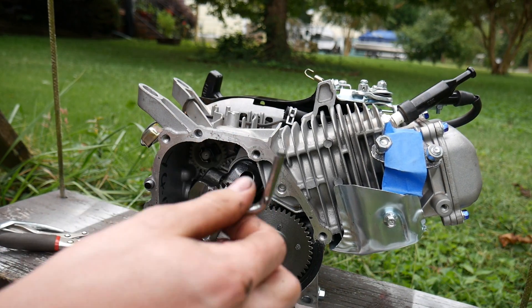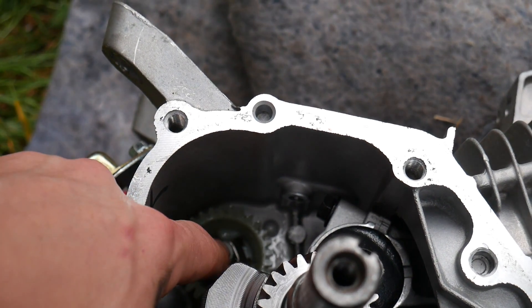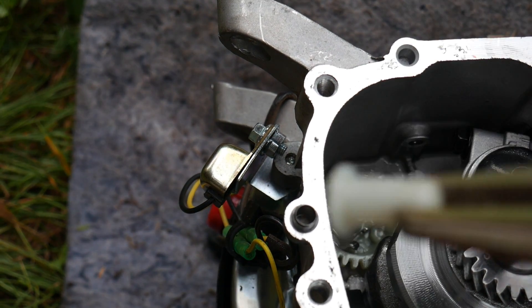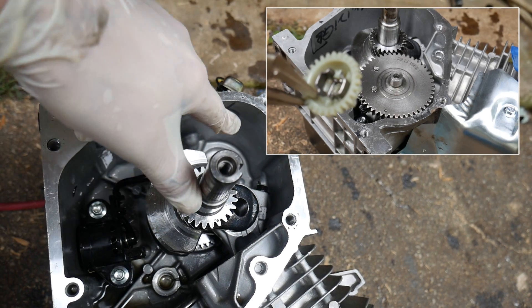So there is part of the governor arm, and now we have to find some way to seal that hole up. Looking inside the engine, I'm going to start by taking this white little cap off. There it goes.